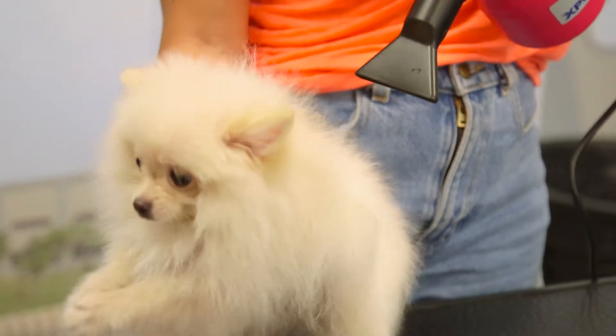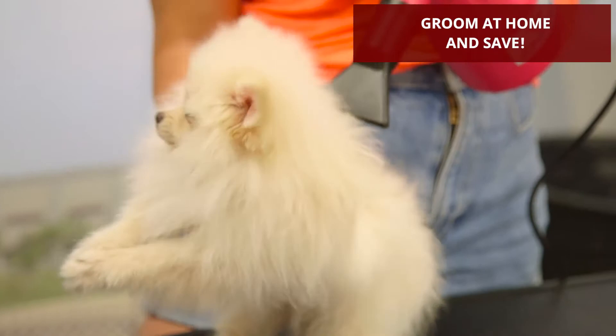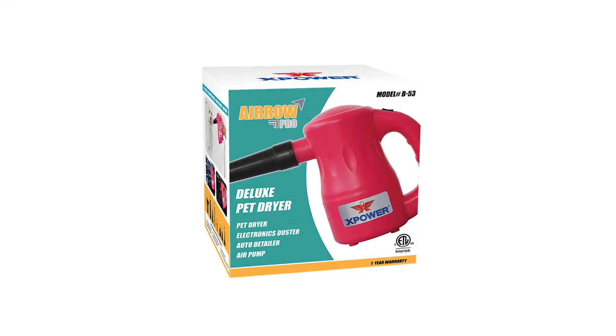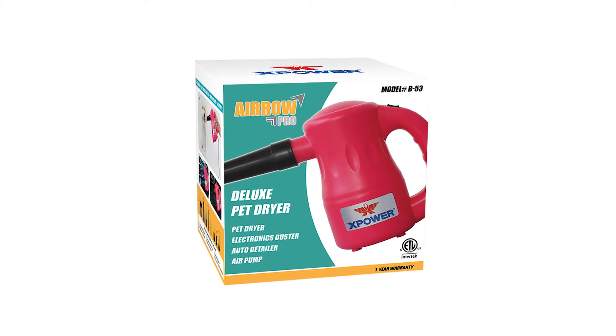Whether you want to touch up between grooming visits or eliminate the hassle and cost of grooming trips altogether, the B53 is your solution to convenient and quick at-home grooming.